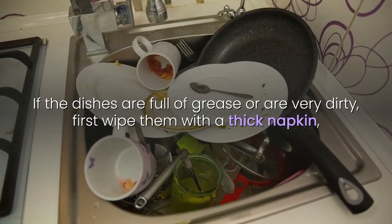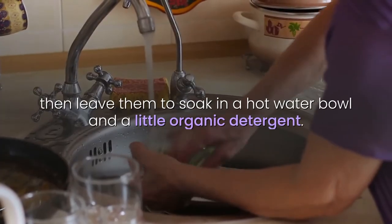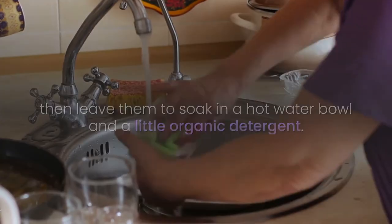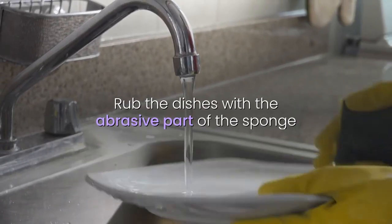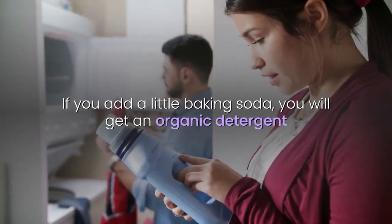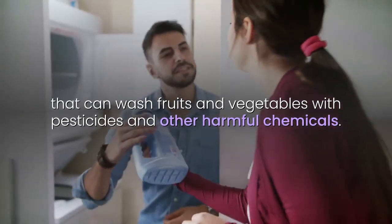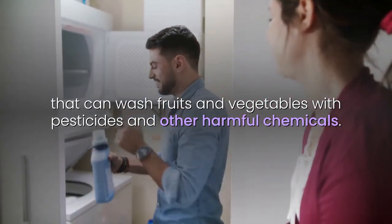If the dishes are full of grease or are very dirty, first wipe them with a thick napkin, then leave them to soak in a hot water bowl with a little organic detergent. Rub the dishes with the abrasive part of the sponge with a bit of this natural detergent. If you add a little baking soda, you will get an organic detergent that can wash fruits and vegetables from pesticides and other harmful chemicals.